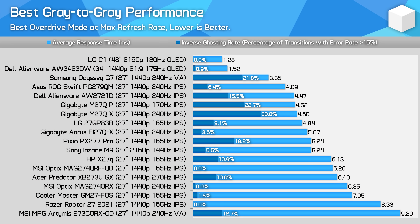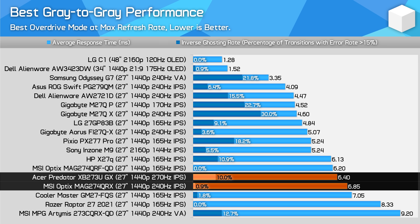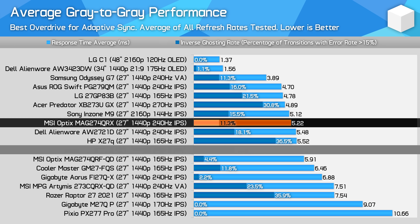Compared to other monitors, the MAG274QRX isn't the best display at its maximum 240Hz refresh rate, but it's not all bad news. The slower refresh rate is able to produce virtually no overshoot, which is in stark contrast to other displays, and performance is better than the XB273UGX for example. Gigabyte's M27QX can produce a 4.6ms response time average, but only with much higher overshoot. The MSI model fares very well for average performance across the refresh range — results are better than the M27QX thanks to variable overdrive, with a faster average response and lower inverse ghosting rate.